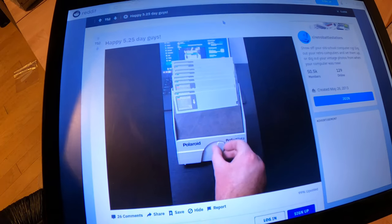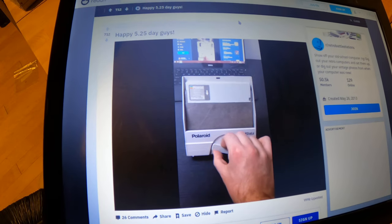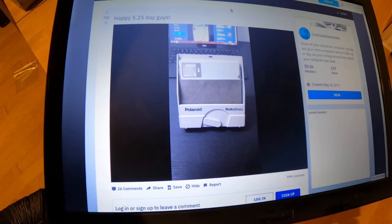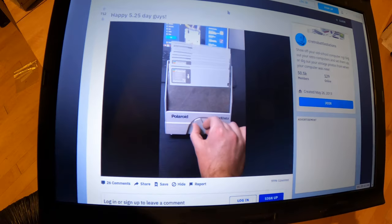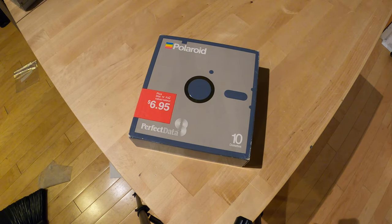Back on May 25th, Reddit user dChief posted this really cool thing — a floppy holder that extends the contents in a terraced manner. I looked at that and thought, I wonder if I can get that, I wonder if that's on eBay. Guess what? It is, or was.